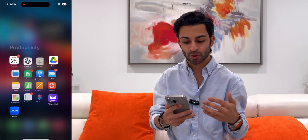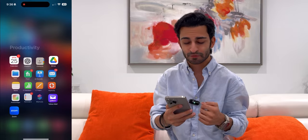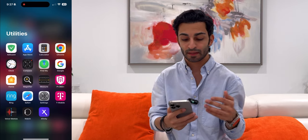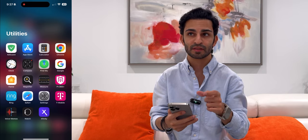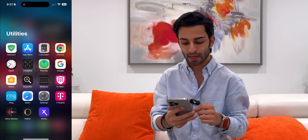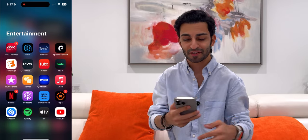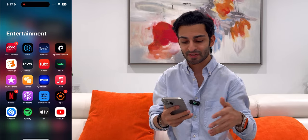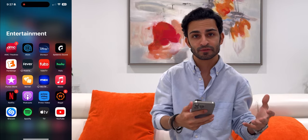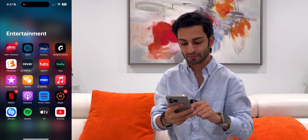In Productivity I've got Google Drive, Files, Fiverr, Keynote, Pages, Numbers, Zoom, and a Photo Widget. In Utilities I have what comes with the phone plus AdGuard, which blocks ads on Safari — very nice to have. I also have some T-Mobile apps, Xfinity, and Ring. In Entertainment, I am a movie buff — I go to the movies a lot and stream a lot of content. So I've got AMC Theatres, Atom, Disney Plus, Epidemic Sound (where I get all the music for my YouTube videos), Fandango, Hulu, and all the good stuff.